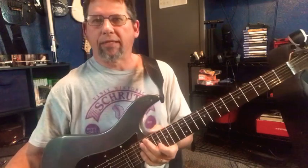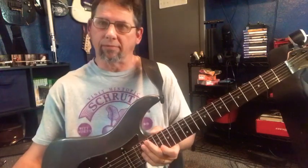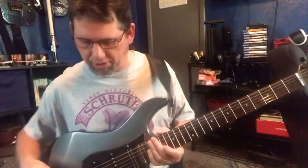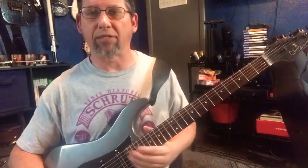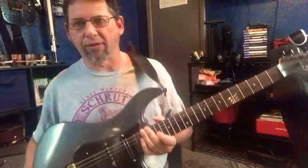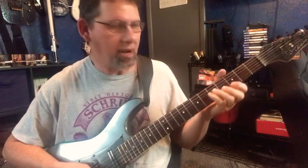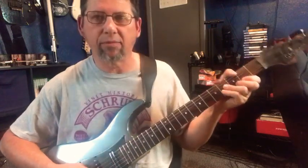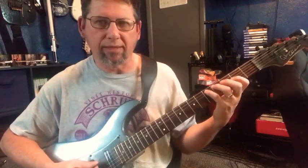Hello YouTubers, guitar man 3YT here, and this video is going to be an arpeggio exercise lesson. I haven't done a lesson in a while and I thought this might be pretty cool to do since this is a pretty advanced one that I can't even master myself because it's pretty hard. Like I said in the title, it's an arpeggio exercise that's almost impossible to master, but it really helps even if you can't master it. It's going to help you in other areas, especially getting your picking and left hand down together. Anyway, it's in D major — it's a D major arpeggio.